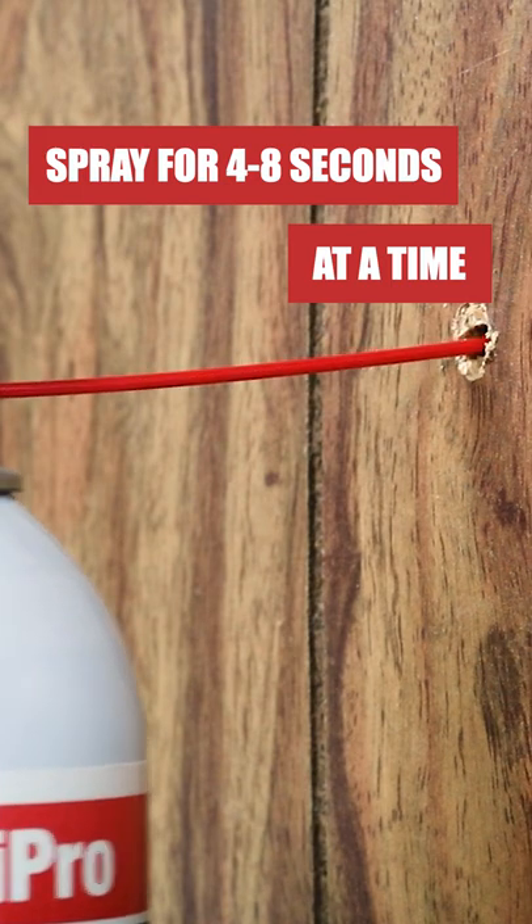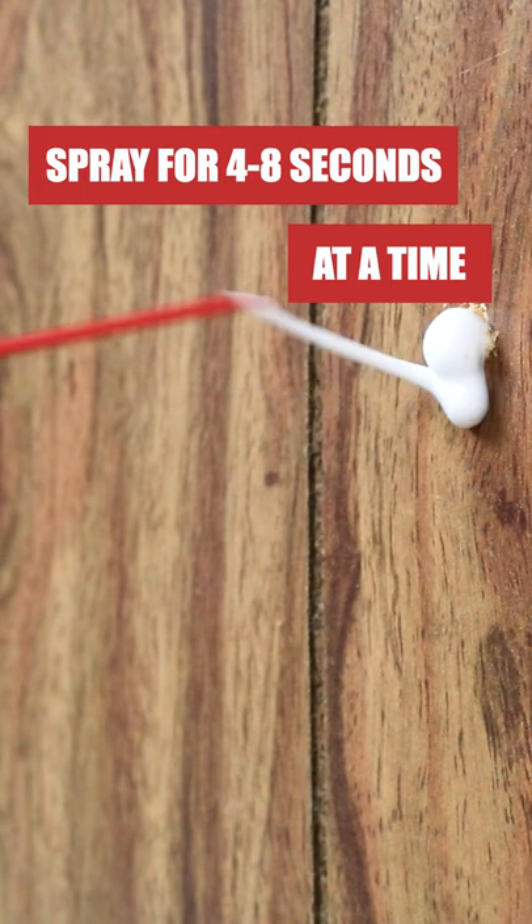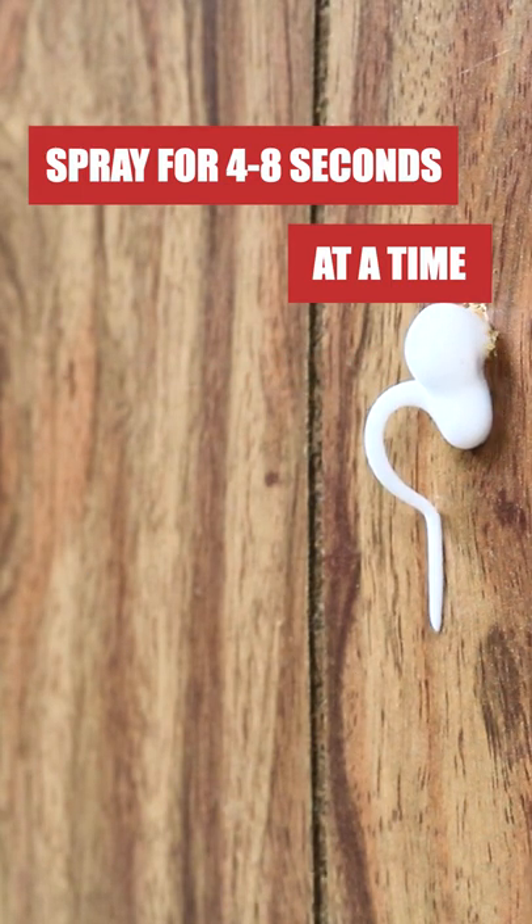You should be spraying in 4-8 second intervals, waiting for at least 8 seconds in between to allow the product to expand and disperse into the treatment area.